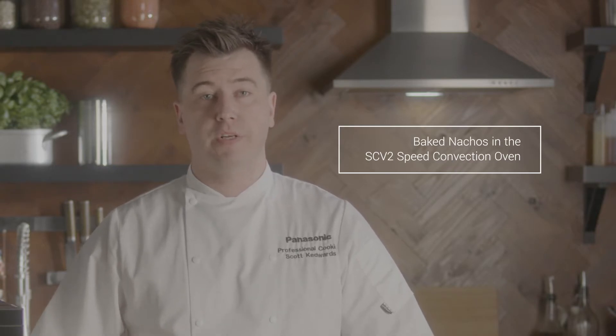Hi, I'm Scott, Development Chef for Panasonic. In this video I'm going to show you how you can create a perfect little starter or sharing dish between friends with just some very simple ingredients. The dish that we're going to do is bake nachos through the Panasonic high-speed oven.